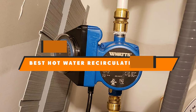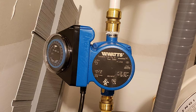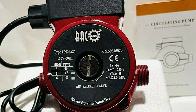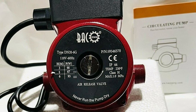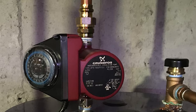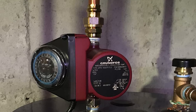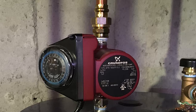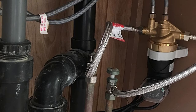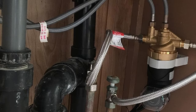Hello everyone, in today's video we'll check out the best hot water recirculation pumps in the market. The best hot water recirculation pumps listed here are recommended by reviewers and have lots of positive feedback from actual users. So if you're looking for the best one that is worth your money, keep watching — I guarantee you'll find the best and suitable one from this list. Please don't forget to subscribe to our channel and check the links in the description. Let's start with the video.